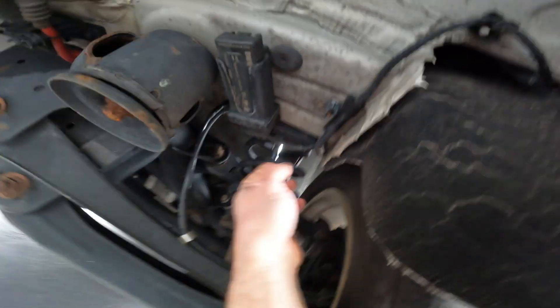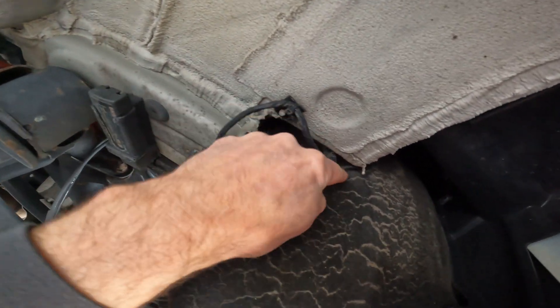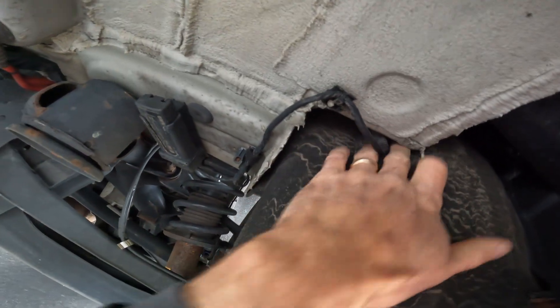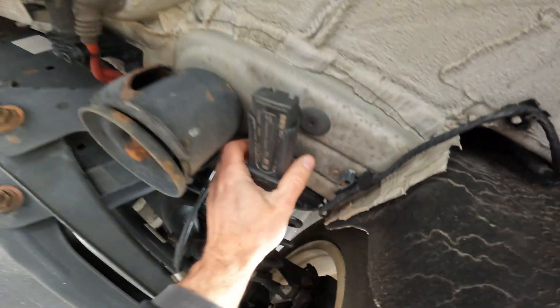So you want to check a couple of things. You want to make sure that there's no chafing in the wiring, any spot where it could rub. You want to inspect to make sure that you don't have any issues with the wiring that's visible. Then we're going to want to remove it and unplug it.